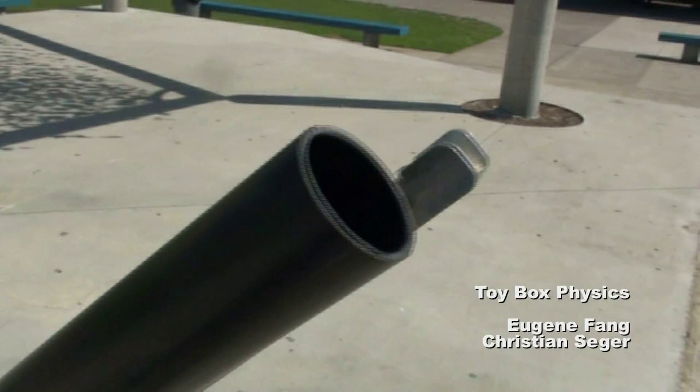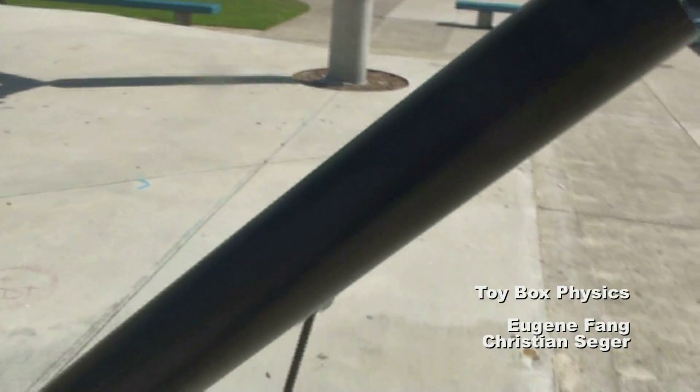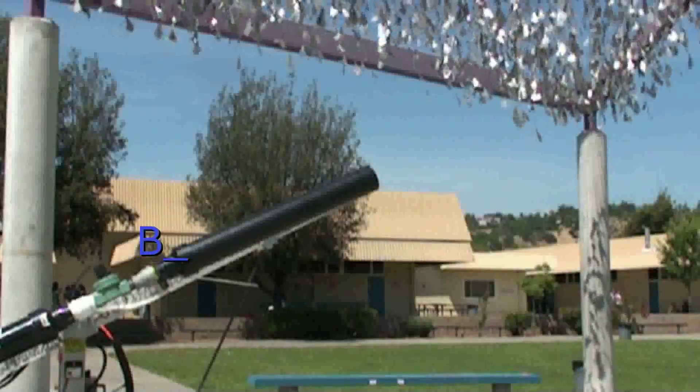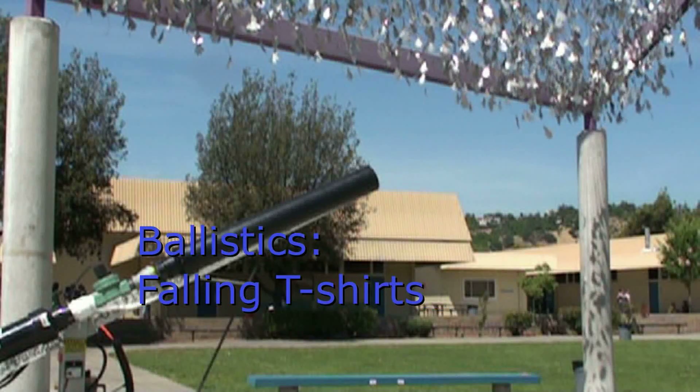The Leland Robotics T-Shirt Cannon launches soft projectiles using compressed air. The trigger valve, air compressors, and staged recompression are all controlled automatically, making this robot a great addition to any school rally or sporting event. The cannon operates on two main physics concepts: ballistics and fluid dynamics.